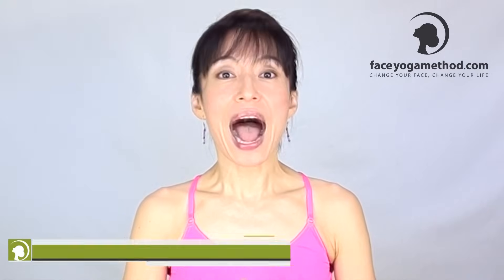Hi, I'm Fumiko from faceyogamethod.com. In this video, I'm going to show you not only how to make the mouth area symmetrical, but also lift up the cheeks, the corners of the mouth, reduce and prevent nasolabial fold lines and smoker lines between the nose and upper lip. If you have any of these problems, this video is for you. Let's get started.